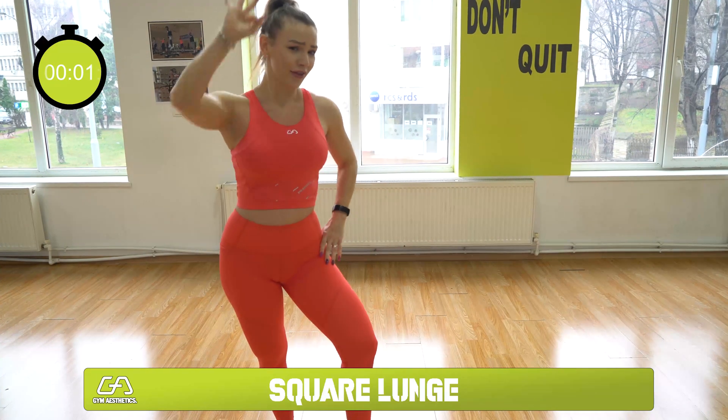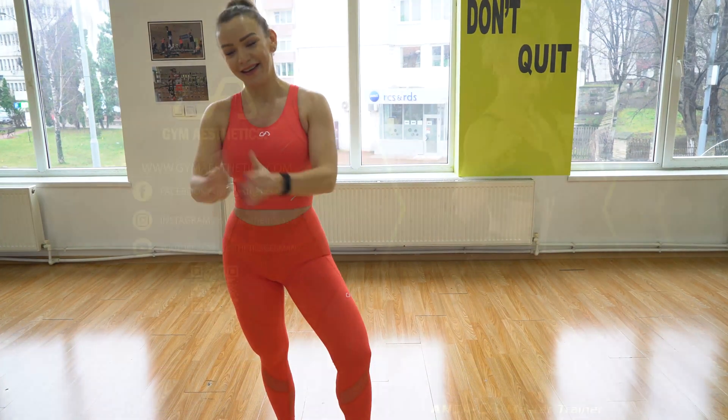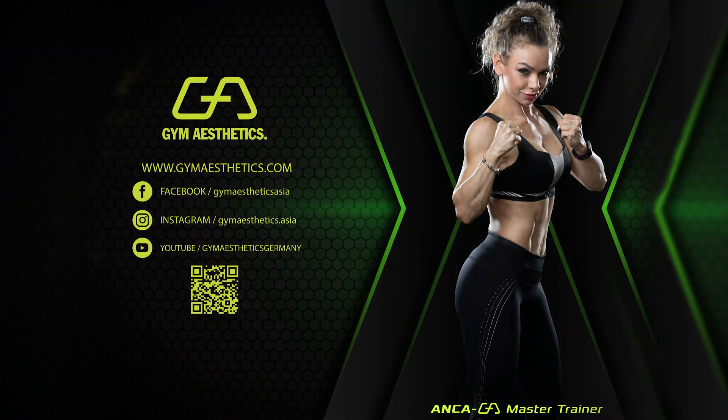Repeat the move three times. Thank you guys for joining me today in the 7-minute home workout powered by Gym Aesthetics. I hope you had fun — stay tuned and I'll see you again tomorrow.